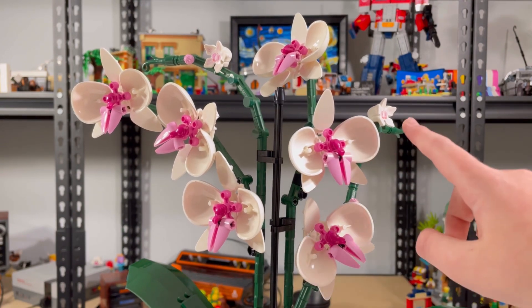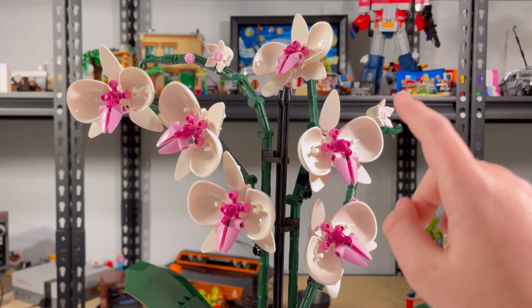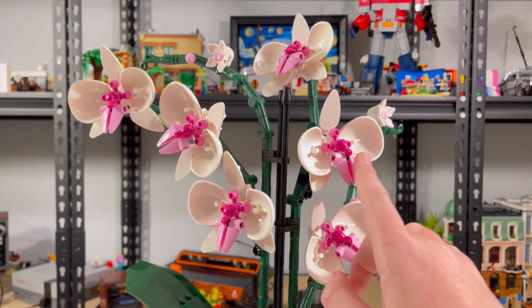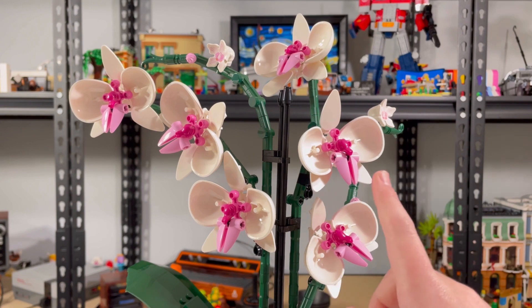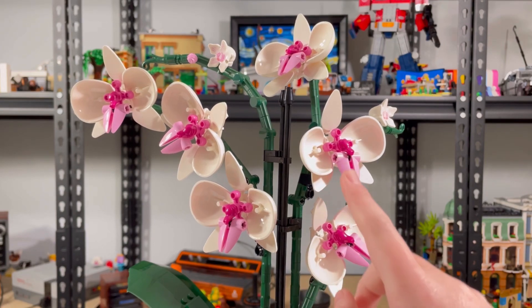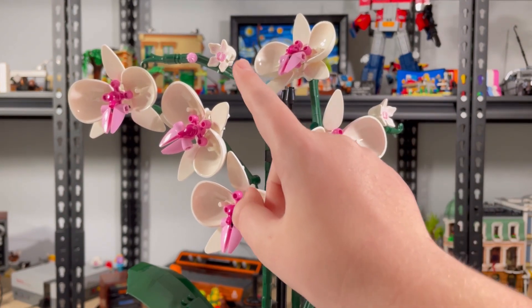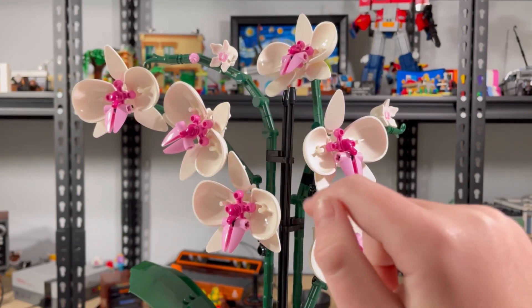Now I'm going to take a look at the actual flowers. I built six of these and two of these. They're a very interesting build because you have parts that are really rare or have never been used before, like these dark pink frogs. They have some light pink frogs, but never dark pink. And these pieces in light pink are really cool. I love this in white — it's really cool, and the flowers just really pop out. These are using the Stranger Things Demogorgon heads, which are really neat because they fit really perfectly.